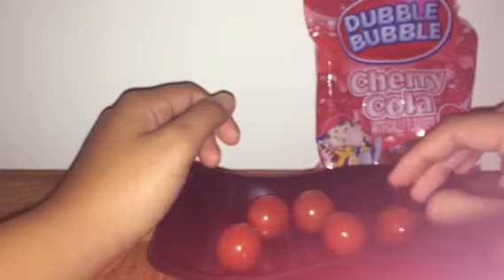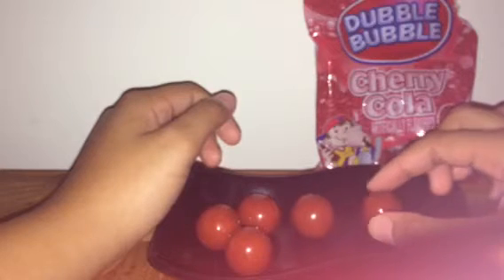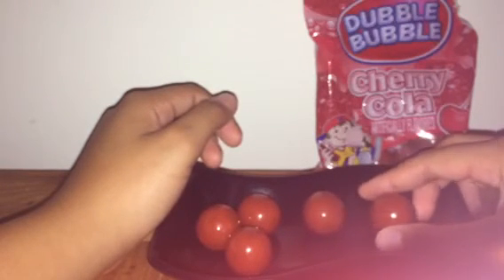The bubblegum is very good, but I was thinking that the flavor was gonna be more noticeable.